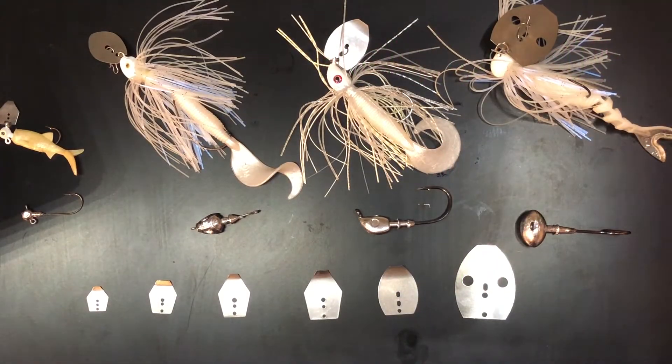Hey guys, Kayak Fishing Carl here again. Today I want to talk about some DIY chatterbaits that I've been making — and anybody could be making these. They are really simple as long as you can make or buy the right jig heads.